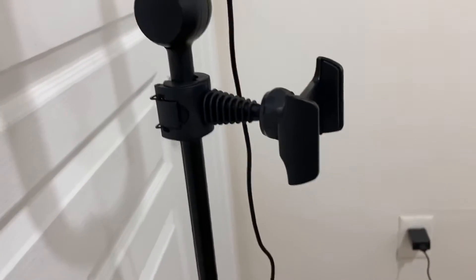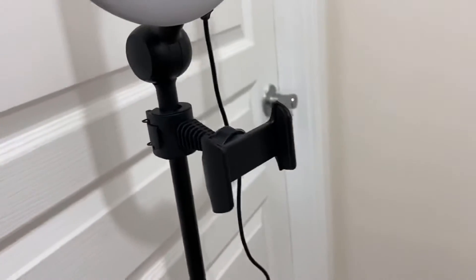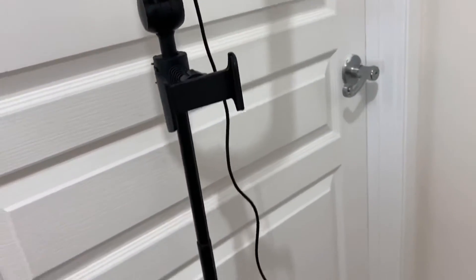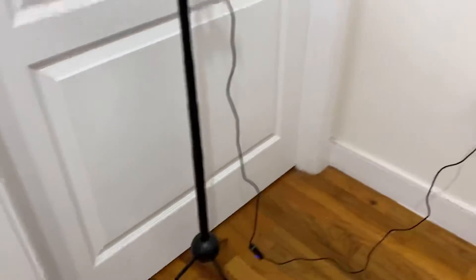This is what the phone holder looks like. We have the phone holder and then it extends all the way down, and also we have the light control.